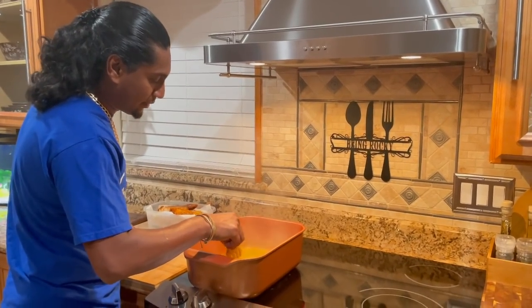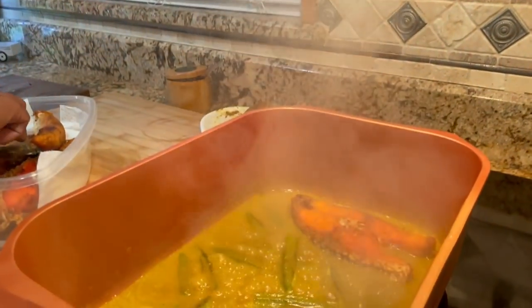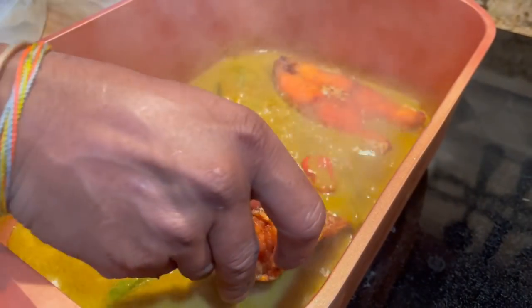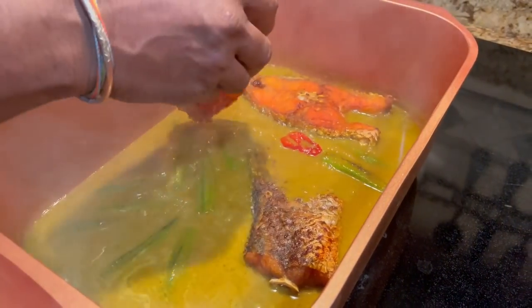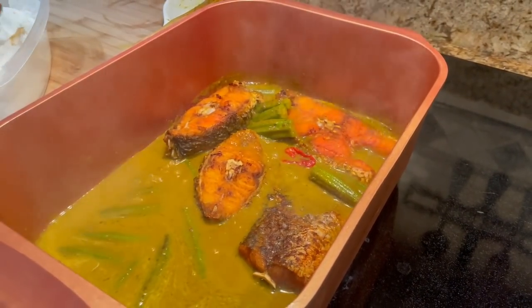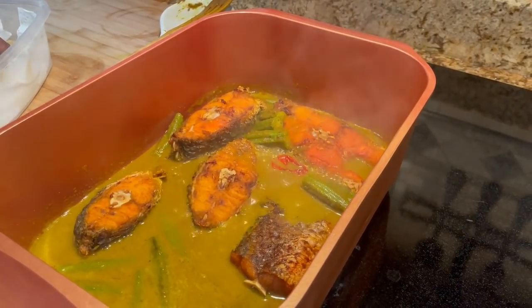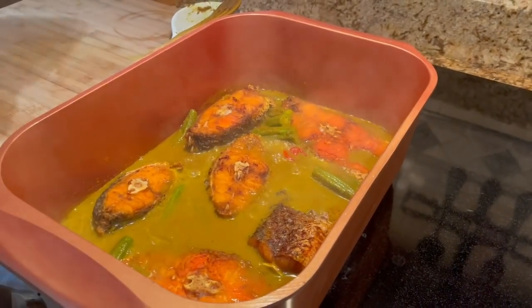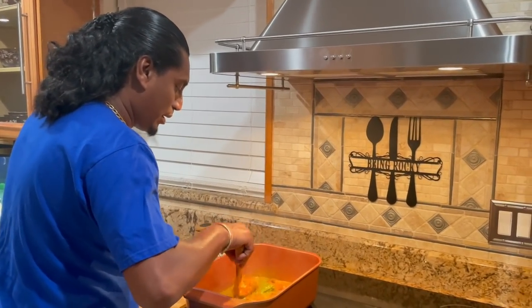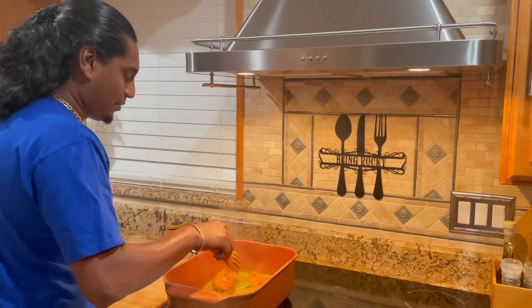My okra is boiling nicely. Time to add my fish — check it out, look at this tail, baby. Some nice tail right here. Next little piece. There we go. And then once this cooks for a couple minutes, I'm going to add my egg in here. Let it boil for one minute, I'm going to flip them over, and then I'll put my egg in — slow down the fire.